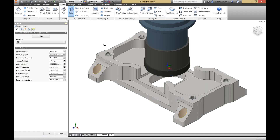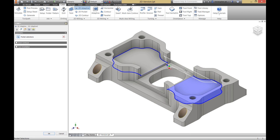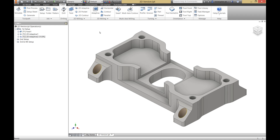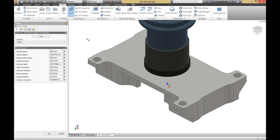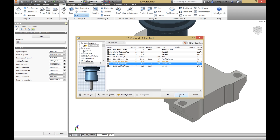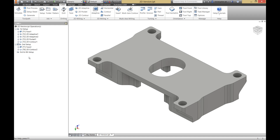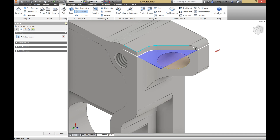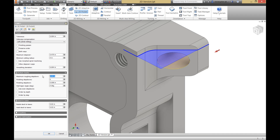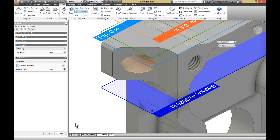This part requires four setups to complete when using 2D toolpaths: one for the top, another for the bottom, and two more on the sides to cut the four flanges on each corner. The setup for the side operations left the part susceptible to vibrations, and so there is a high runtime due to the small step-downs needed to maintain an acceptable surface finish.